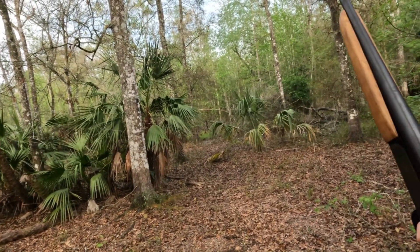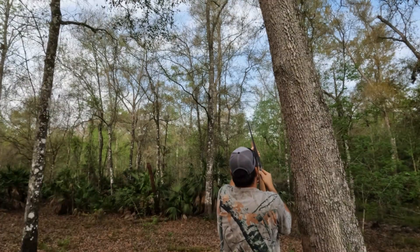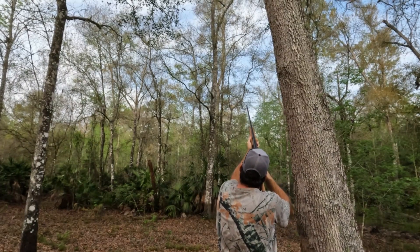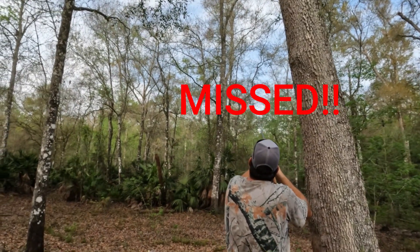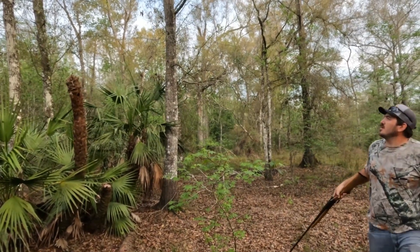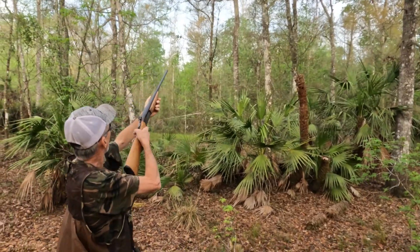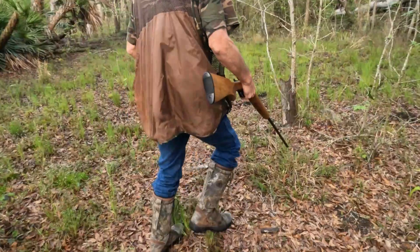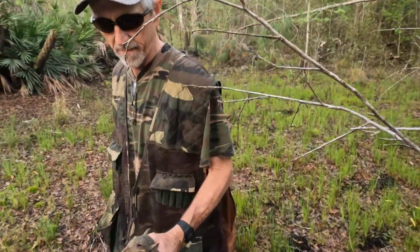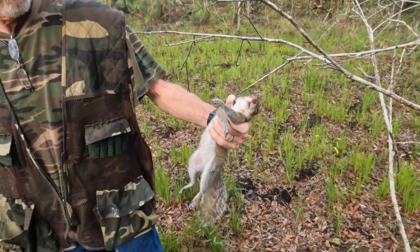I can barely see his tail — yeah, he's riding that fork. You want me to get him? Throw the hammer back — it's been a while. You missed... I don't know if you'll be able to see his head. Yeah, you see him? You know where he's at? Got him! Big old fat one. Number two — good shot on that one. I knew I hit him — I could just see him from here. Good deal.